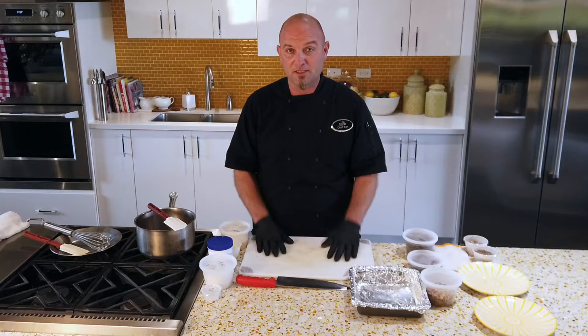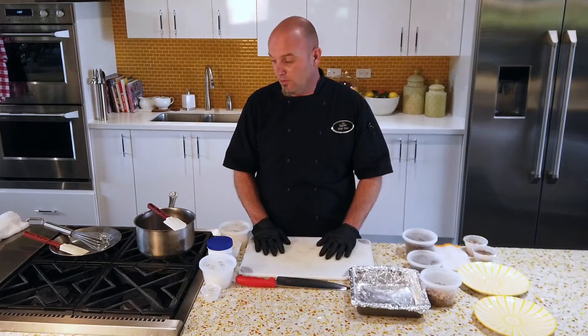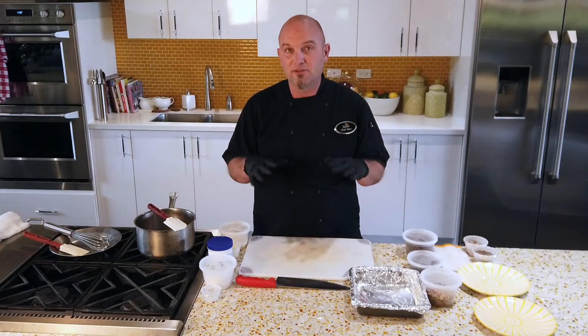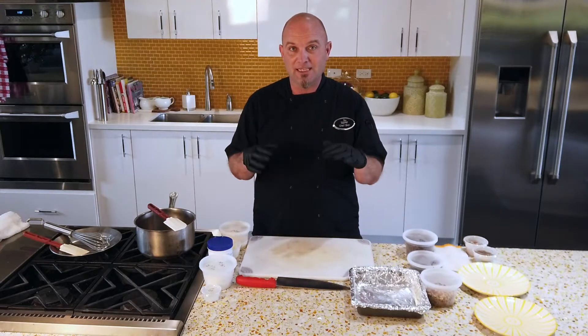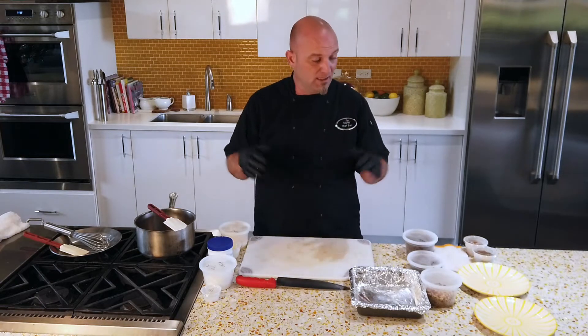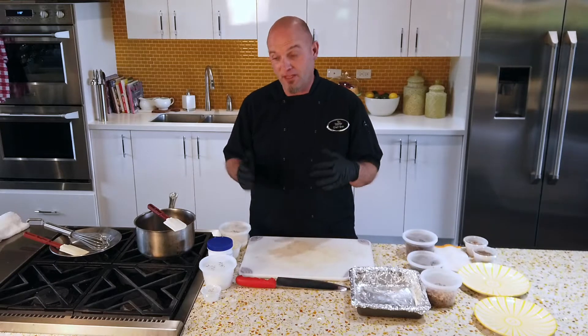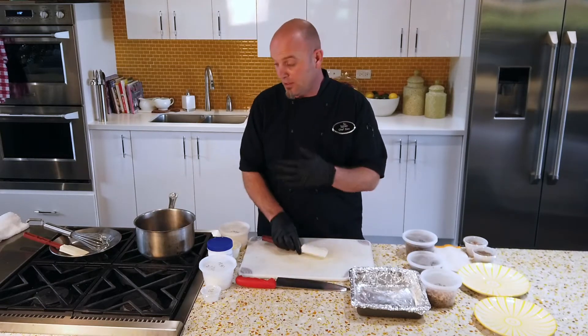Minimal ingredients — a lot of the stuff you have at home, you might have to grab a few things at the store, but they're all relatively easy to find. Really simple. This is a very simple, basic, more of a newer style fudge — not the old cocoa powder kind. But this is a great base you can make all kinds of different things with.